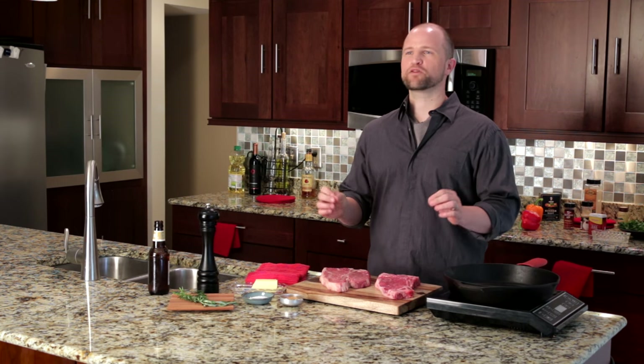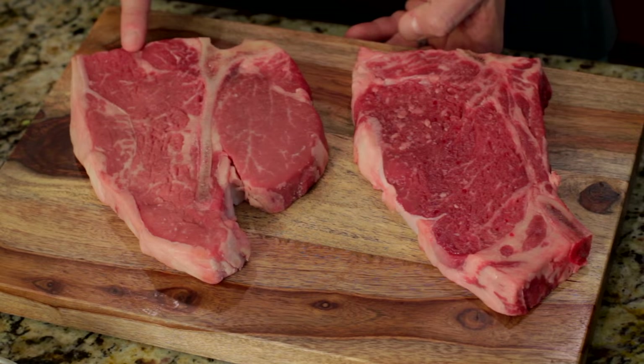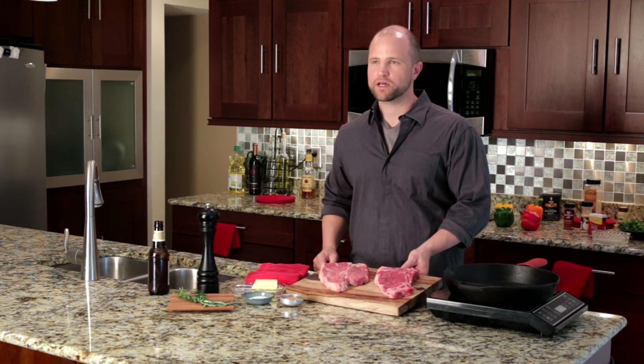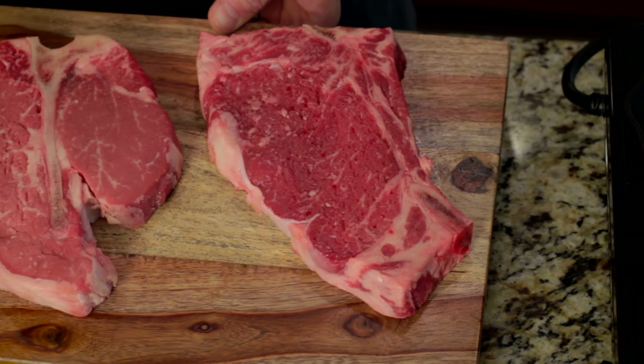So what exactly is a porterhouse steak? Well, it's delicious and that's all you really need to know. This hearty cut of beef is often regaled as the king of steaks because it combines two of the choicest, most tender and most flavorful cuts of beef known to man. You will see that it has a T-shaped bone that runs through the center and across the top. The little brother of the porterhouse is the eponymously named T-bone steak.